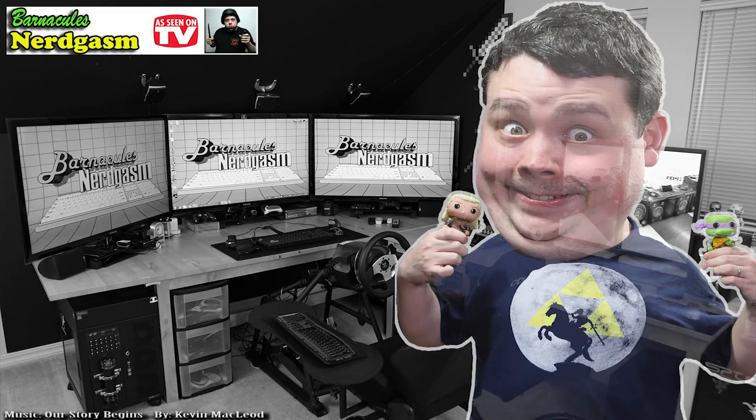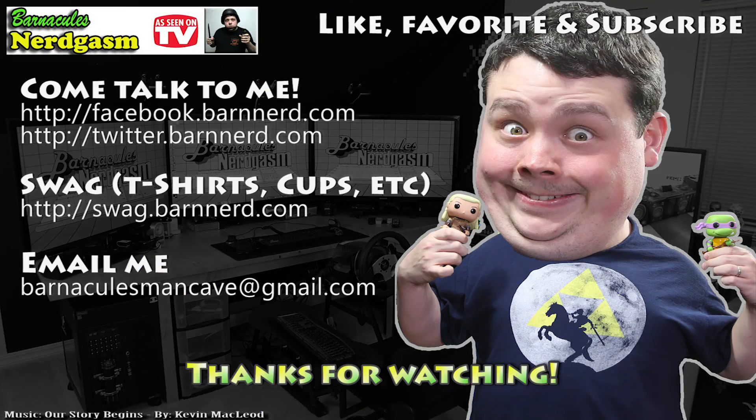I'm signing off — this is Barnablog number 4. I really hope you enjoyed this video. If you did, please like, favorite, and subscribe — it helps me a bunch. Also come follow me on Facebook and Twitter, I love interacting with you guys.